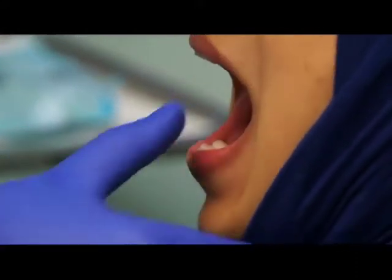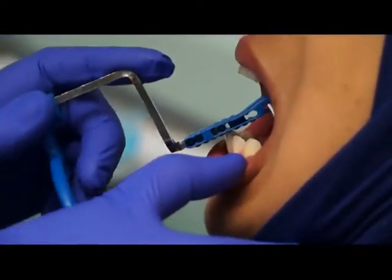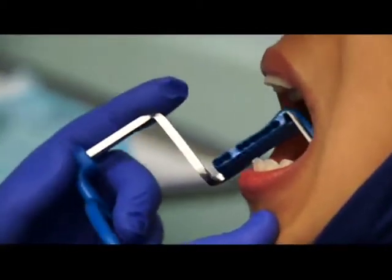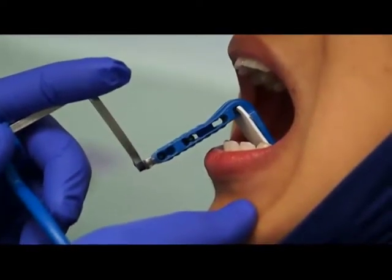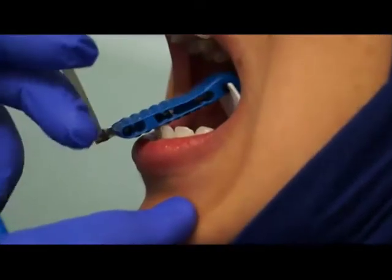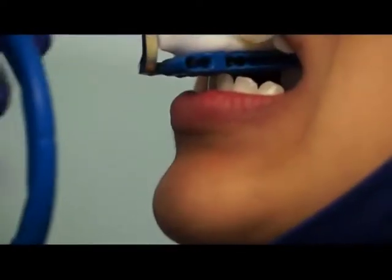The form is going to be positioned the same, everything is the same. The only thing that we change now is we put the form facing up like that. If I position the form, I have to put it further back in the floor of the mouth, because if it's too close, it's going to hurt the patient and also your form is not going to be parallel to the long axis of the tooth. So we put it further back in the floor of the mouth. For the four incisors, put the cotton roll on top now, and ask the patient to slowly close.